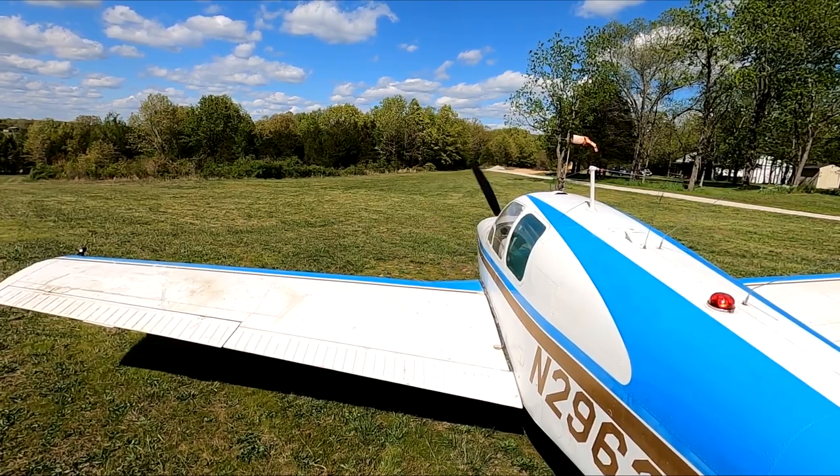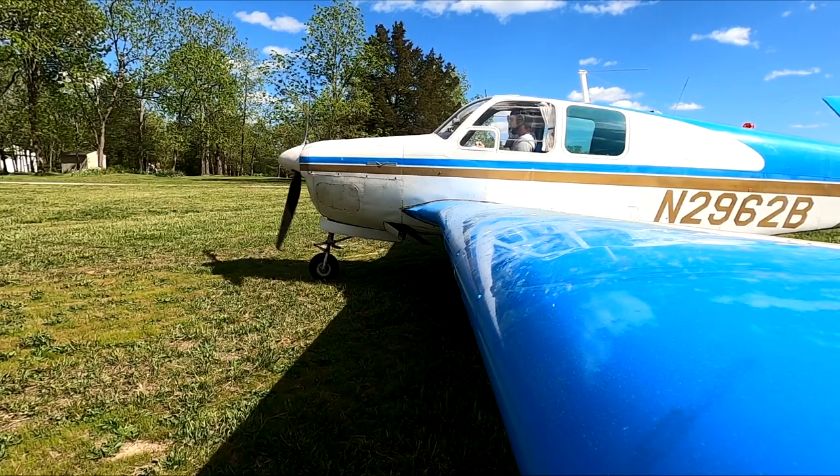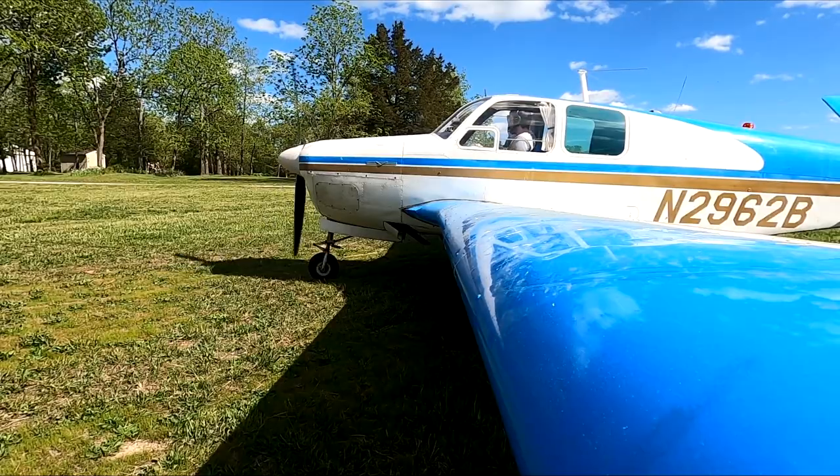Alright, hello everybody. My name is Ben Weeks, Bonanza Pilot. Welcome to the channel if you're new, and welcome back if you're a subscriber. This will be the first flight of this D35 since at least 2008, so I might be a little more quiet and focused than normal. I'll leave a link to the 1948 A35 Bonanza that we also did the same thing with — put it back together and flew it after about 22 to 24 years. So it takes a little more focus to do this.